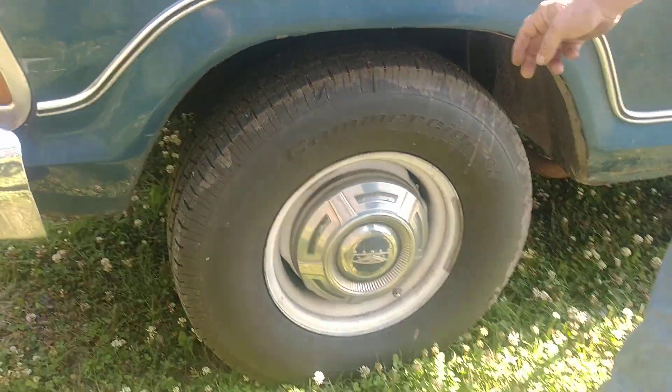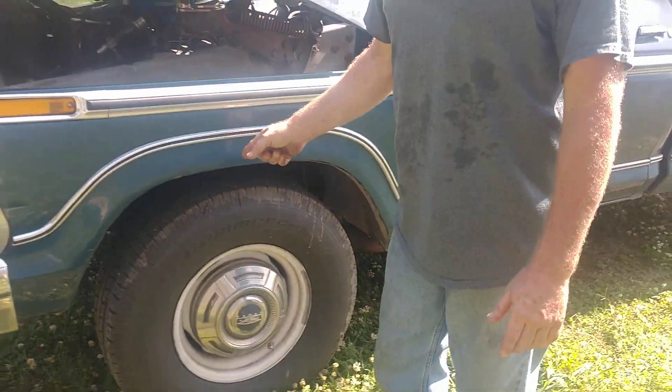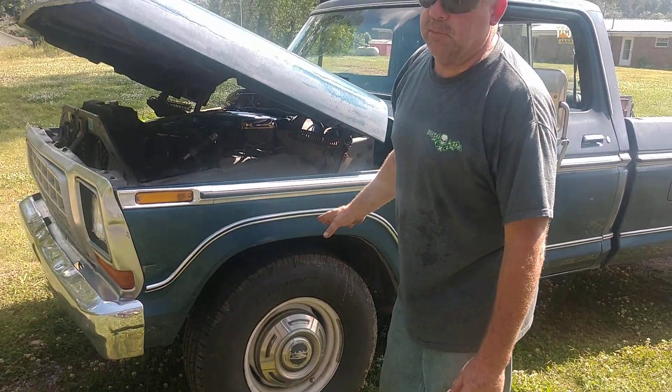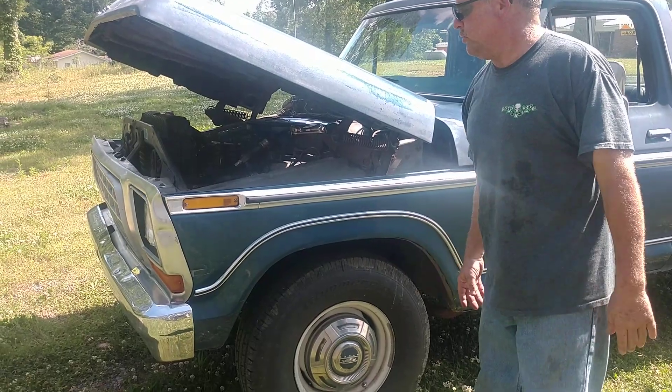The factory 16.5s had to go — 16-inch radials, nobody wants a rag tire or 16.5s anymore, at least I don't. And the goofy spoke rims — that's California stuff, we're not in California.